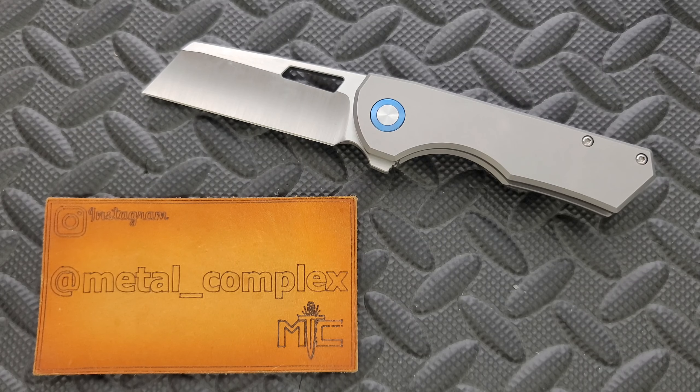I wasn't aware of this knife. There are different variants of it. There's like a Knife Joy exclusive, there's like a collector's group exclusive. They did variants in Zirkatai or Timascus or something like that. This is a pretty plain Jane one.